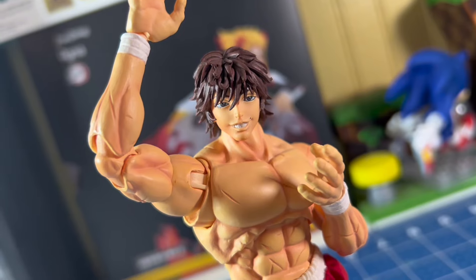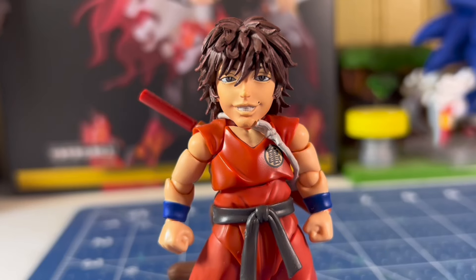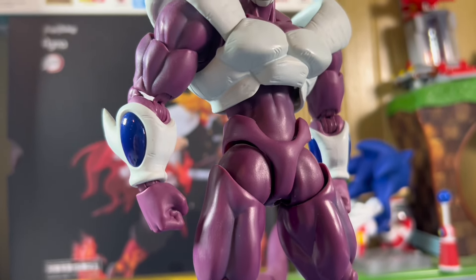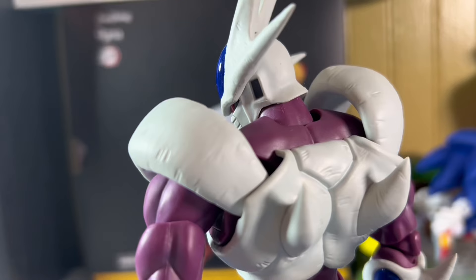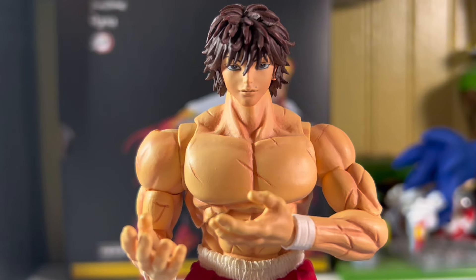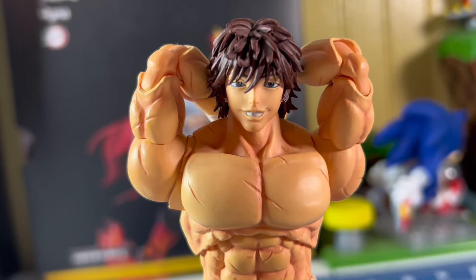Those are two amazing movies with peak fights and soundtracks. Growing up, I always wanted an action figure of Cooler, and thankfully, Tamashii cooked up Final Form Cooler two years ago. That figure was amazing, and to be honest, I didn't think they were ever going to make a Metal Cooler, or at least so soon, but boy was I wrong, because they did.